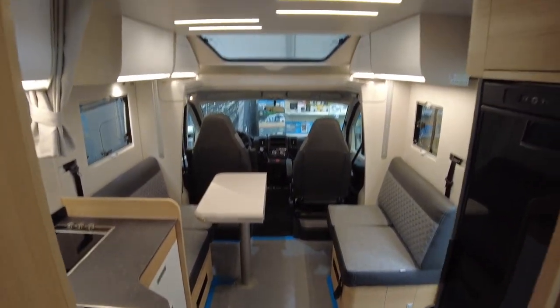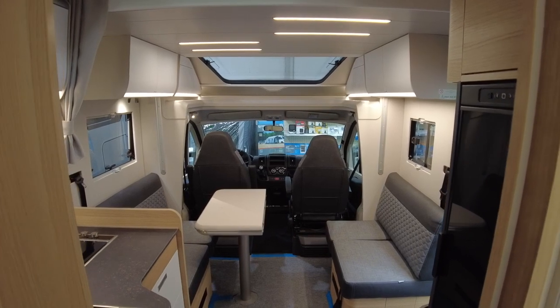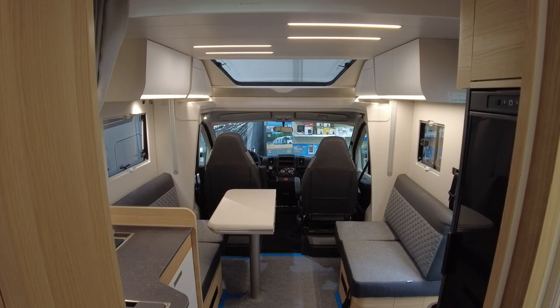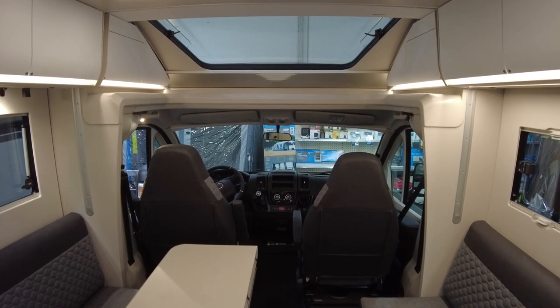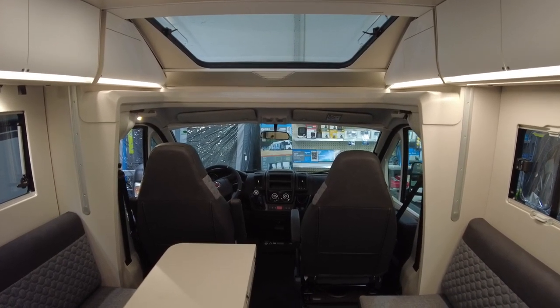Alright my friends, that is it for this wonderful vehicle. Thank you once more to Bergische Reisemobile in Burscheid. Please hit like if you enjoyed the video, subscribe and turn on the bell so you don't miss another video from me. Thank you very much and have a fantastic day!